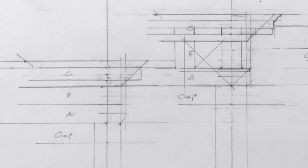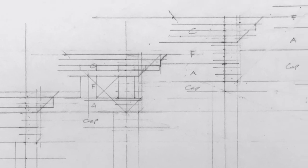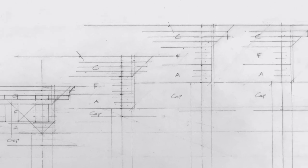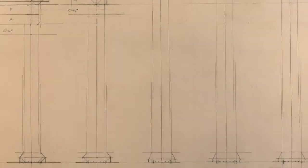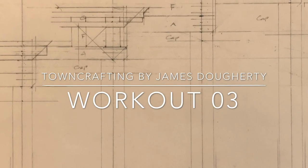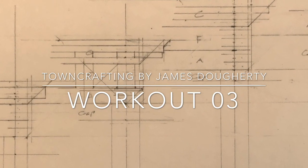In a future workshop we're going to jump in and design each of these orders in greater detail — looking at those smaller moldings. But laying out the overall proportions is really key when designing architecture in the classic styles. The overall proportions of the columns are critical. Hopefully you found this interesting and I look forward to talking to you again soon. Thanks.